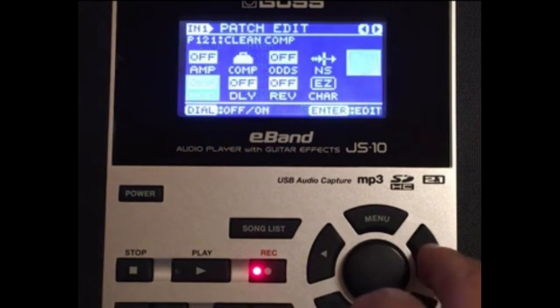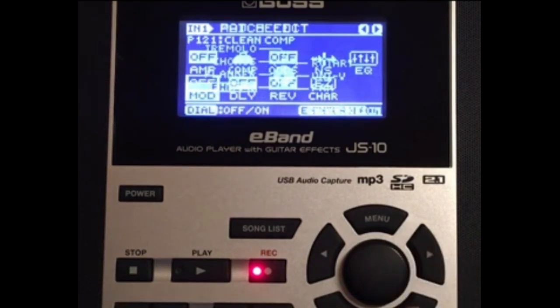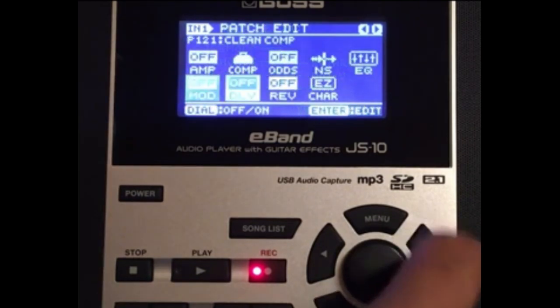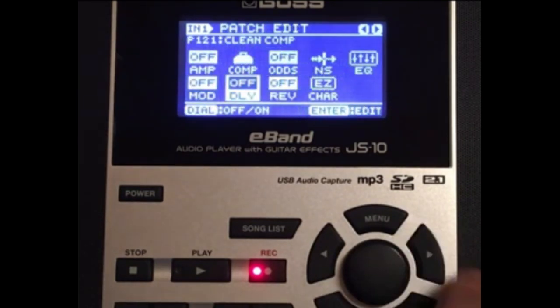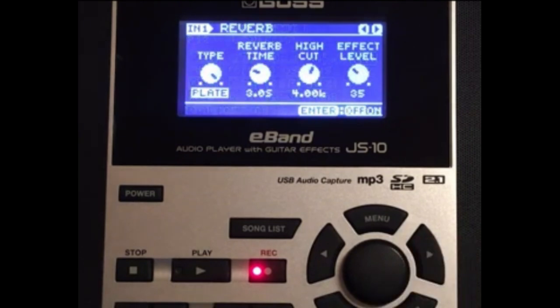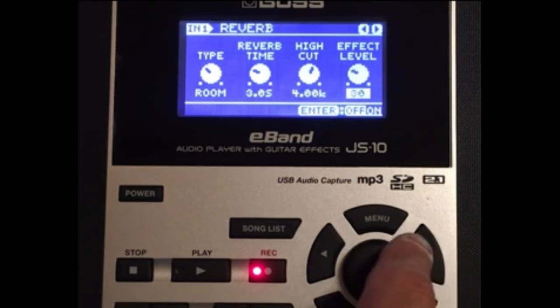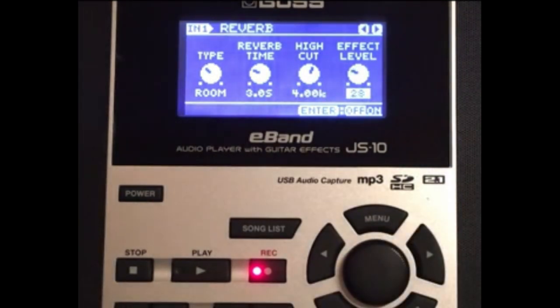Next we're going to the modulations — I have those all off, so let's ignore that. We'll do delay last. Let's go to the reverb, which is off right now. For this tone patch I'm going to put it on room, reverb time at 3.0, high cap leave at four, and the effect level at 28. This is the tone patch with no reverb.